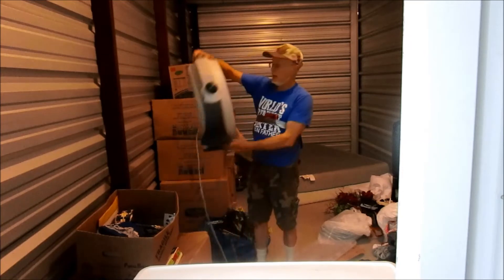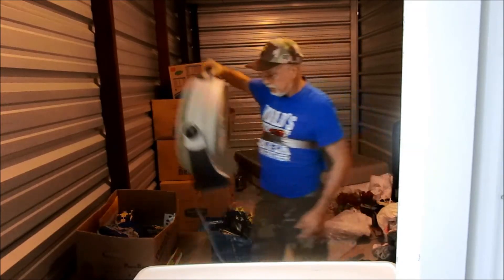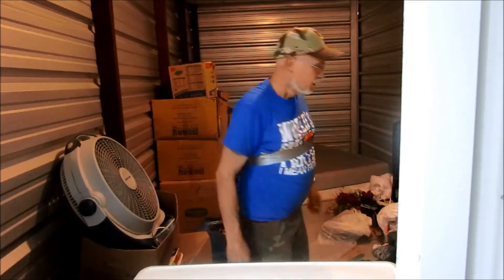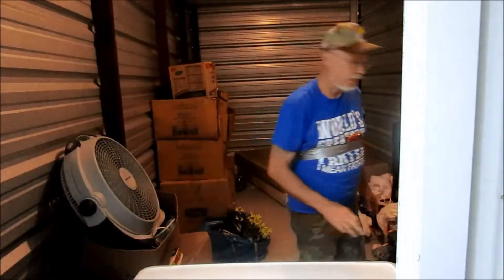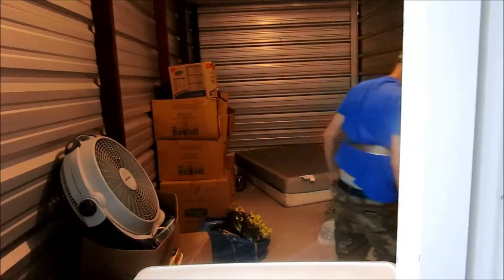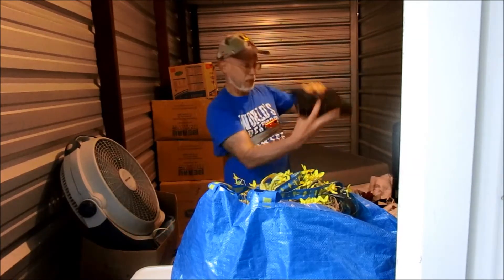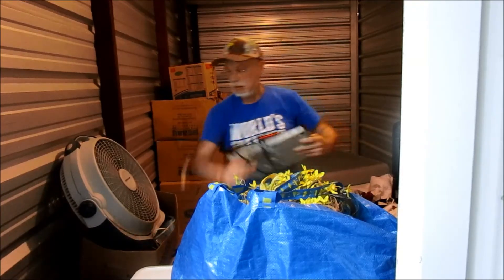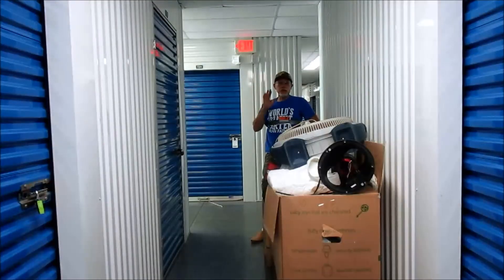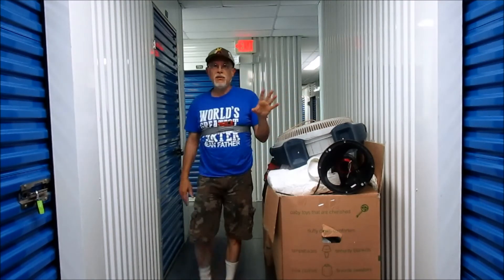This is a good fan — a wind machine, these are actually really good. It's dirty but we'll clean it up, probably keep that. A Samsung Blu-ray disc player — I think that's worth something. I don't see anything great yet, but I don't see a loss in this unit either.